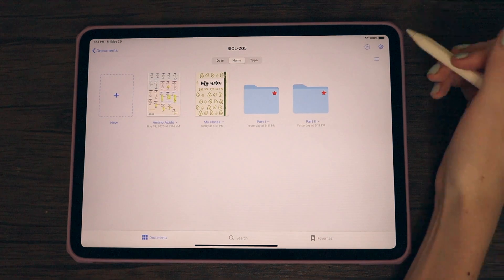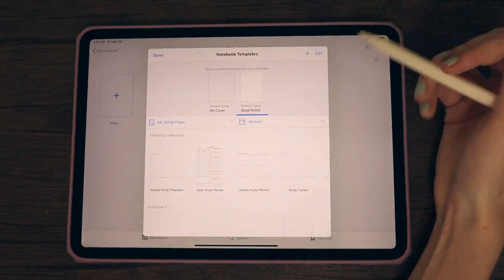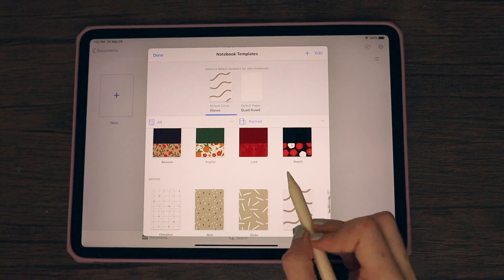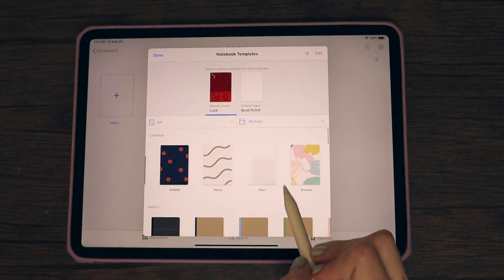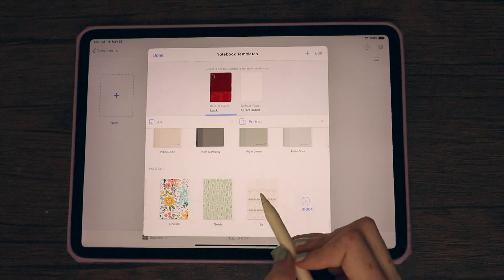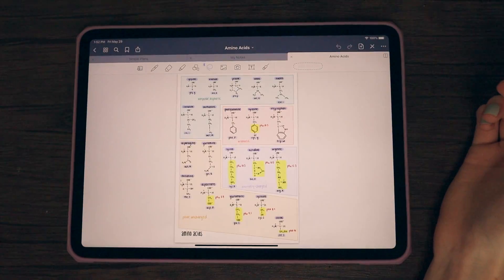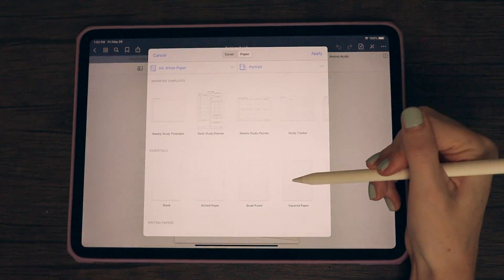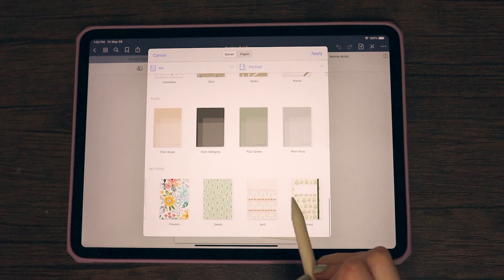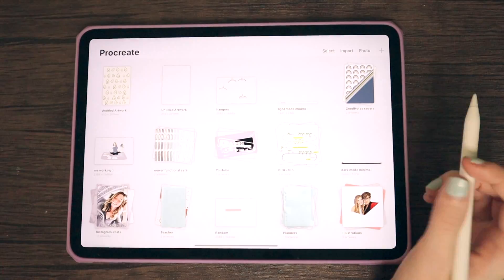There's a second way, and I prefer this one. Hit the gear icon in GoodNotes and go into notebook templates, then switch over to the cover option. GoodNotes has plenty of different cover options to choose from — I'll show you a few. I really like importing my own templates and covers. All you have to do is choose any category, scroll all the way over, and click the import button, then choose from files or photos depending on where you saved it. We saved it in photos, and now it's there in that category. Anytime you want to import a template or cover, just go into the templates library and select your own or ones GoodNotes already provides.